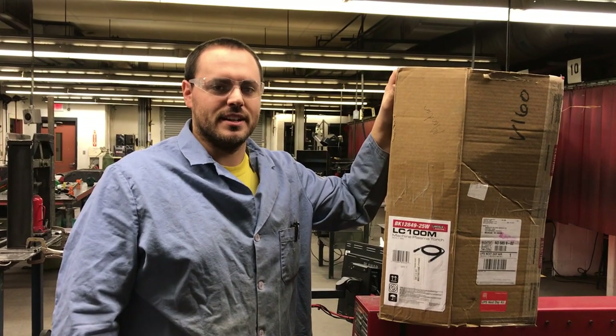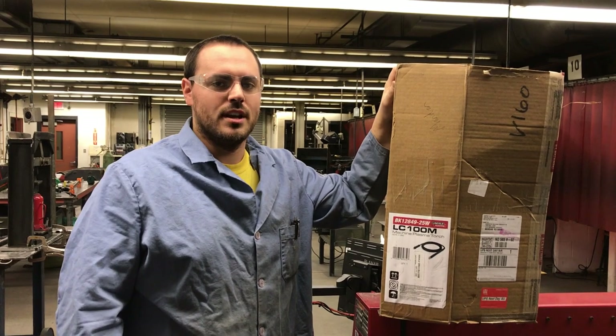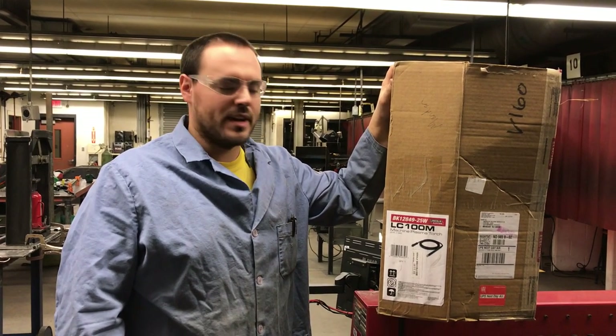Hello, this is Stephen Kessler with Mandan High School. I'm going to do a presentation on assembling the new torch for the Lincoln 4400 Torchmate.